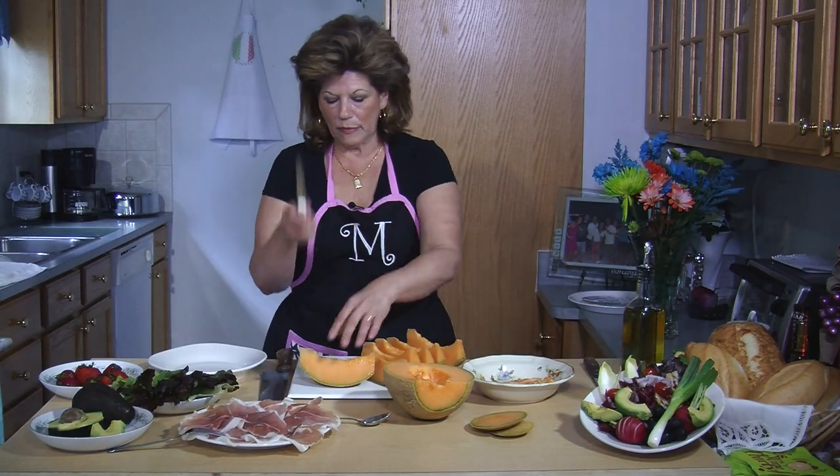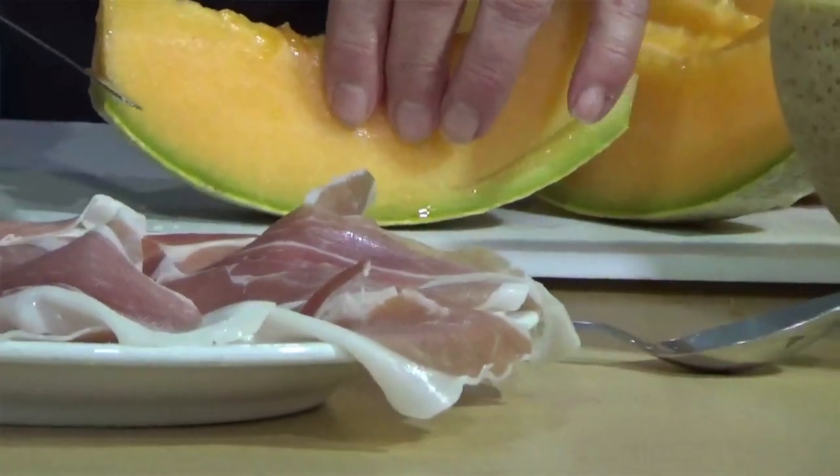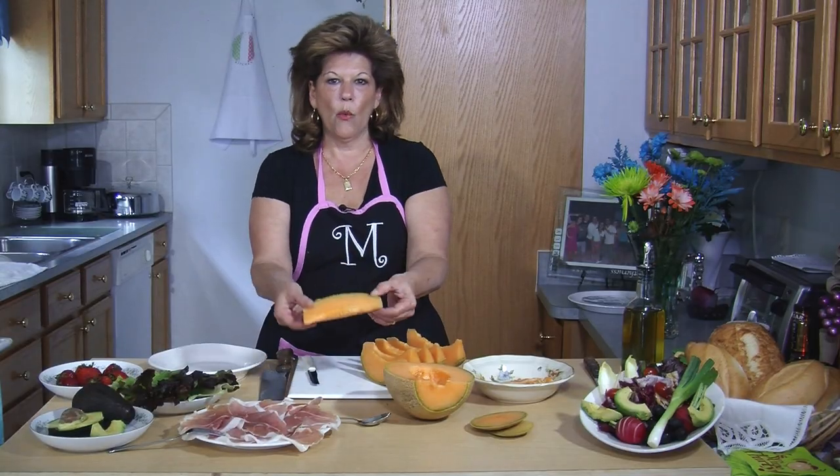Then with a smaller knife, you're going to cut into the middle from both sides. You're not going to go all the way through, because you don't want the melon to slide — you want it to stay there.